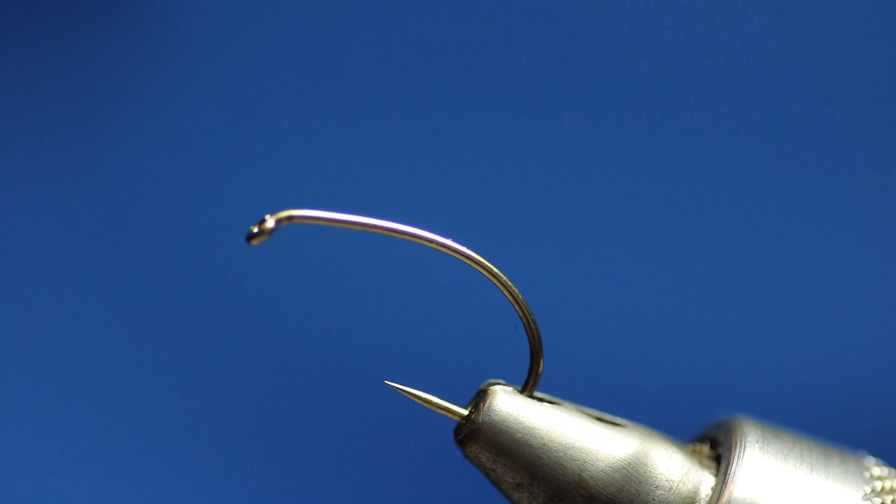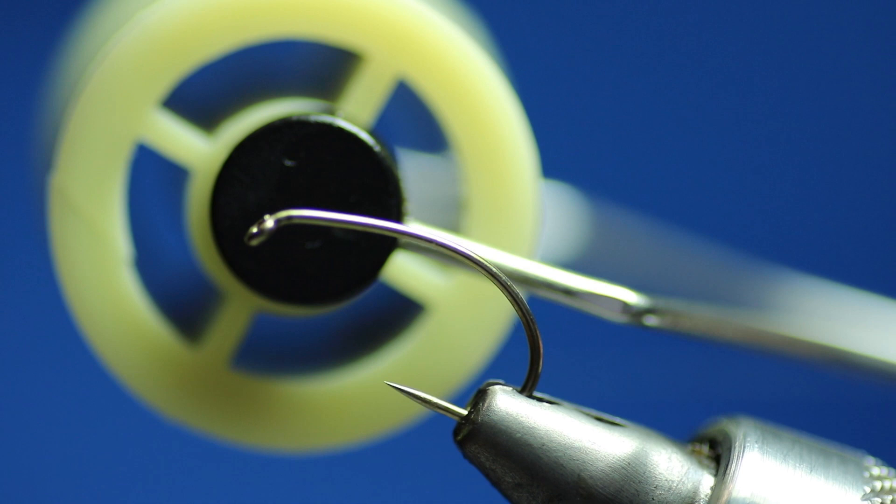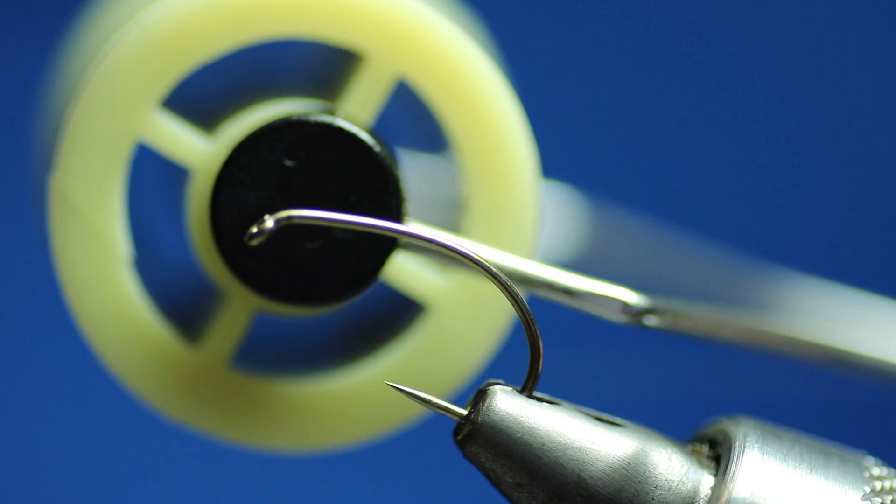So I want to show you a wee system that I've been playing about with, which I think is going to work really well. What I've got in the vise is a size 10 — it's a Definite Advantage barbless grub hook. I always like to tie my clink hammers on the barbless grub. And what I'm going to use is the sheer thread, which is the 14-0, in black. Whatever colour you're tying, use the correct colour of thread.